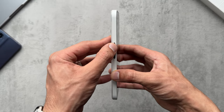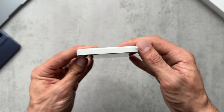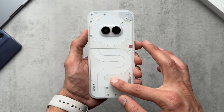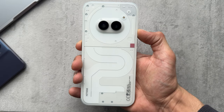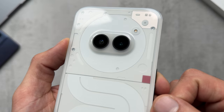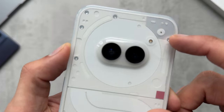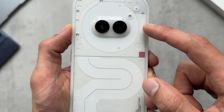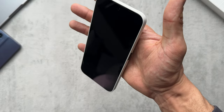To the left we have the volume buttons, which are quite a bit lower than what I'm used to. To the top we have another microphone, the earpiece, and a 32-megapixel front camera. Around the back we have what has become synonymous with Nothing — the transparent design language. We have three-zone LED lights slash glyph interface around the dual 50-megapixel camera setup, with the flashlight on the top right. This is the matte version, so it has a slight haziness and a glossy plastic finish with good grip, and the frame is also plastic.